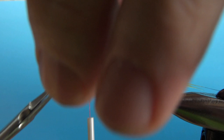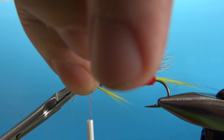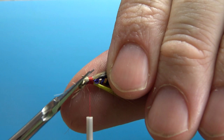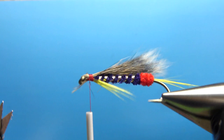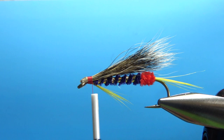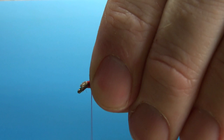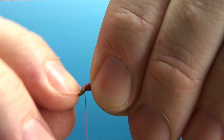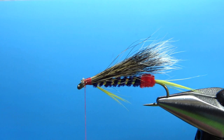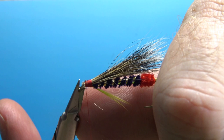Put a couple more medium wraps right here. I'm going to cut this in a couple of passes to try and get a taper — it's not always easy but if you can, you'll have a cleaner looking head in the end. The wing is sitting on top for the most part, so let's put it a little tighter right here. You can also try and push the butt ends up with your fingernails to trim them a little closer.